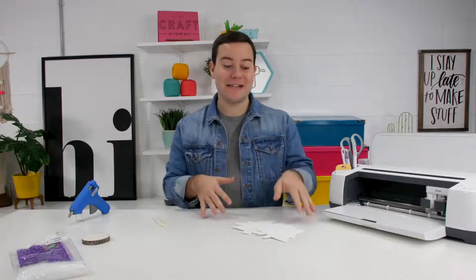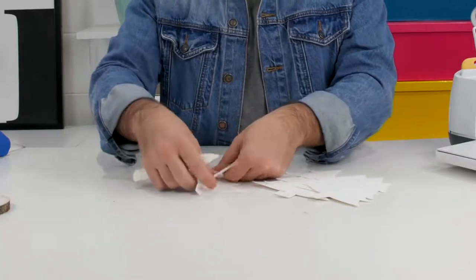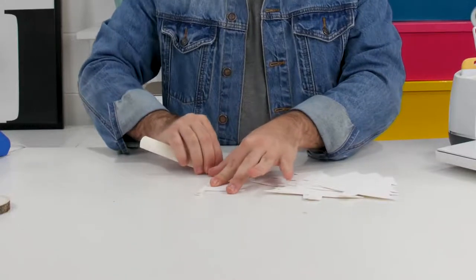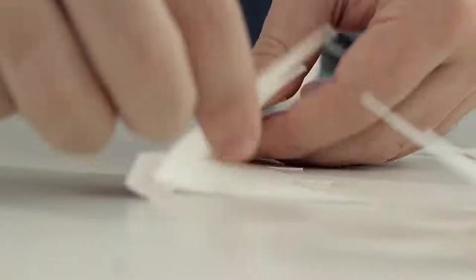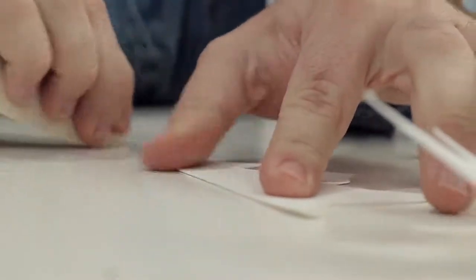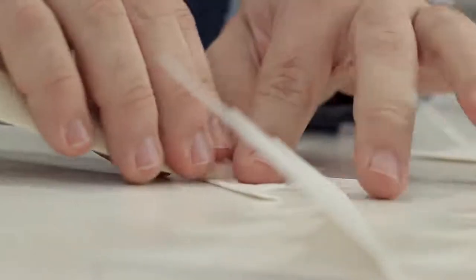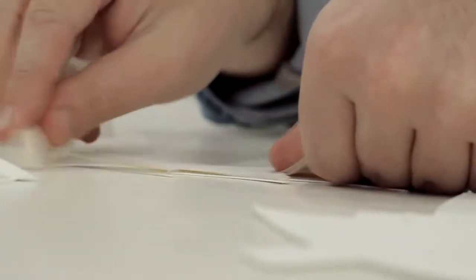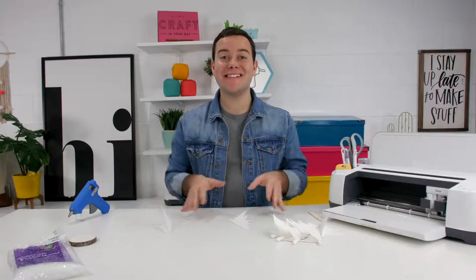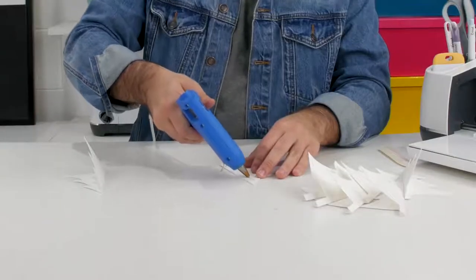Now that you've cut out all your pieces for your 3D tree, what we're going to do is fold these over and use a bone folder to get a nice crisp edge. After you've scored all of your pieces, we're going to add hot glue and start piecing these folded pieces together.